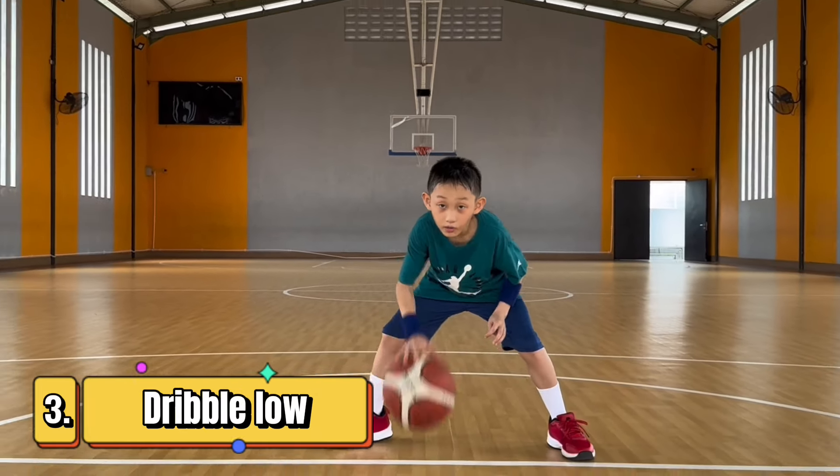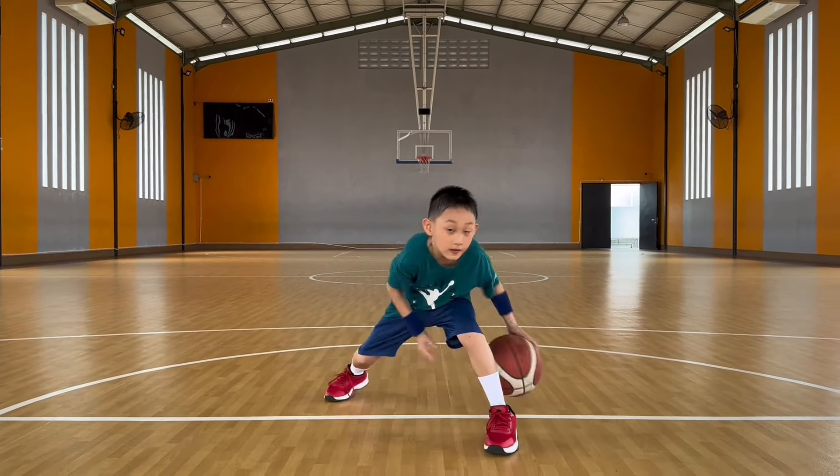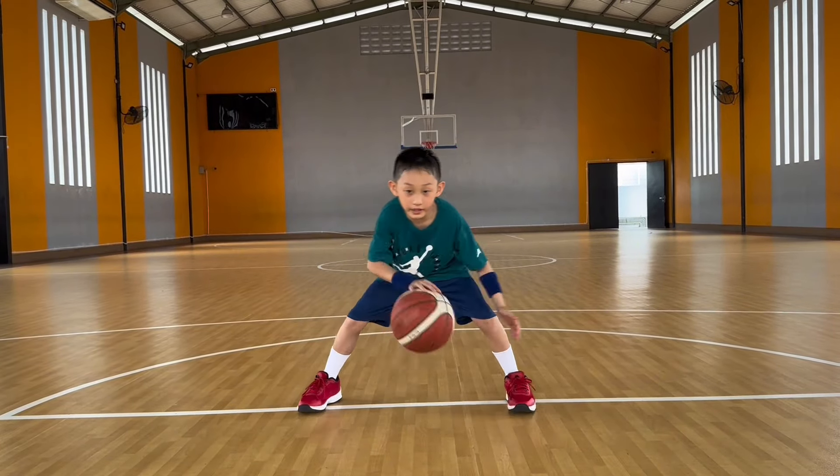Number 3. Start dribbling low and don't make your ball leave your hand too much so that it's harder to steal your ball. For example, a high dribble is easier to get stolen and the low dribble is harder.